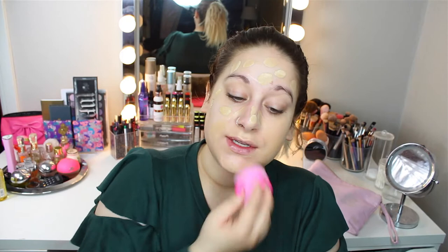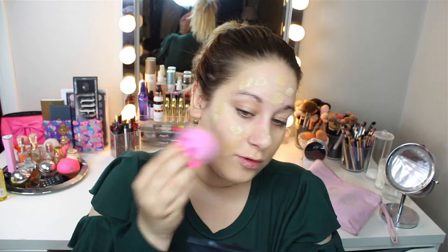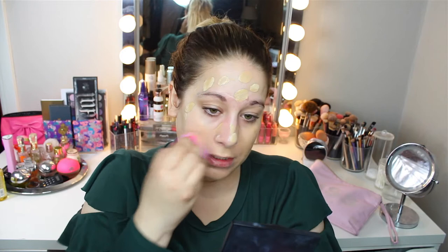Today I'm going to use two different foundations. I'm going to use the Ofra Absolute Cover Silk Peptide Foundation in the shade 4 — this is oil-free — and then I'm going to take the Body Shop Moisture Foundation with SPF 15 in shade 1. And today I'm using the yellow sponge. I really like this sponge, it's very affordable. I think it's only available for people in the Nordics — I know it's available in Norway.